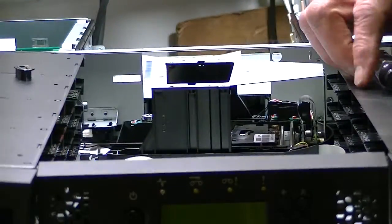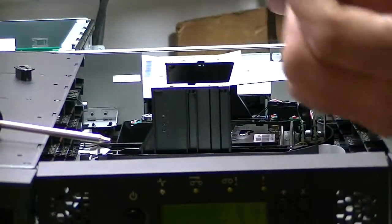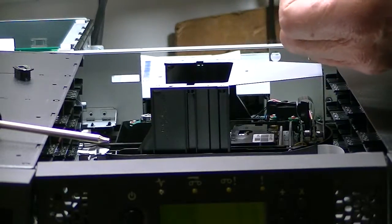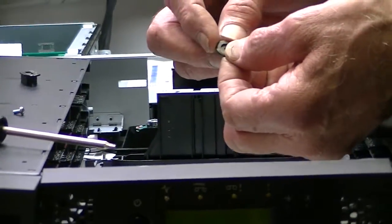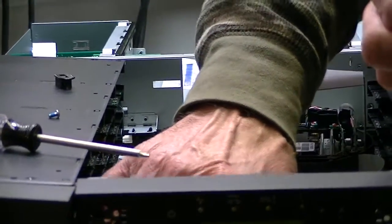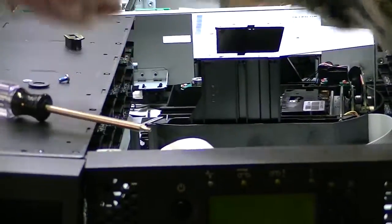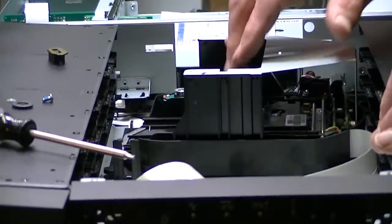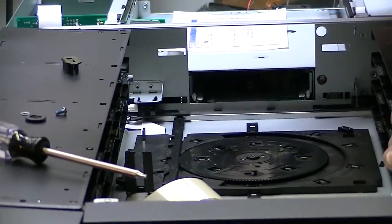You'll need a number 10 Torx to take off the screw from the picker. Note there's a plastic washer that goes on the picker, and then between the nut and bolt there's a small washer — get your cell phone out and take a picture. Once the screw and washers are off, all you have to do is lift out the picker.